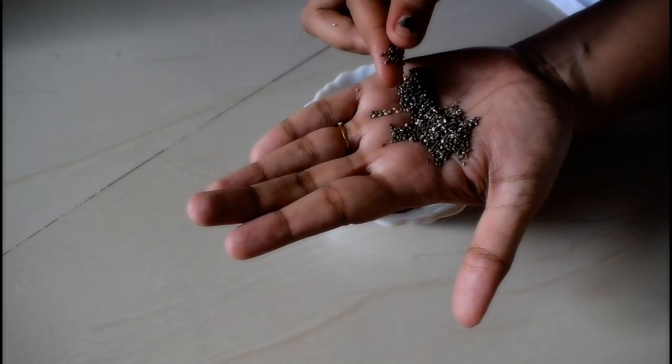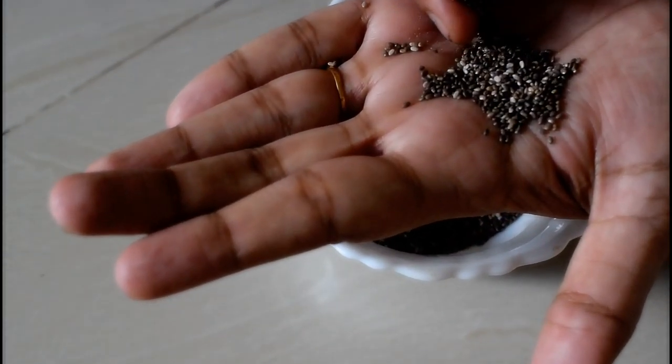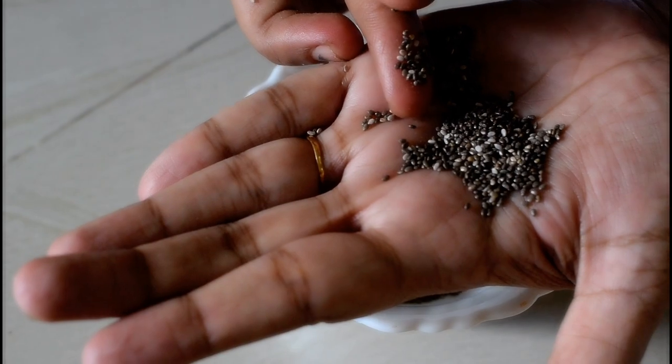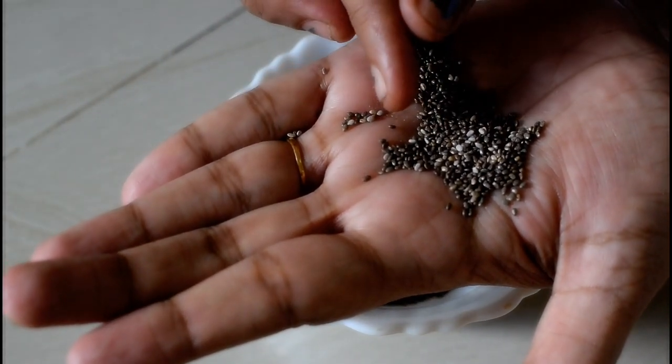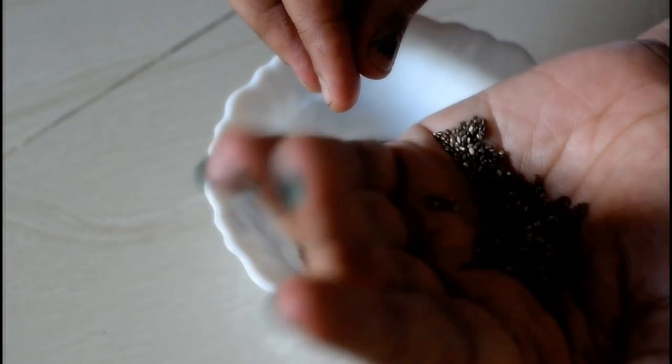Please do subscribe to my channel and press the bell icon. This is our chia seeds — here's a close look. It has a small oval shape and grey color, with small grains.